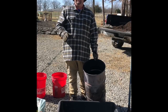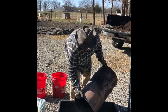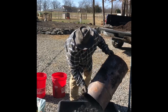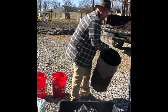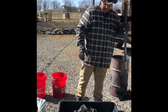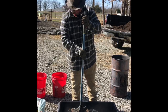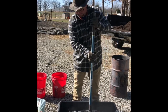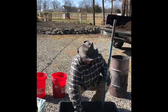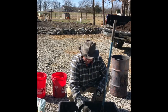Now we're going to inoculate some biochar. What you do is you take your inner retort and dump it in like so. This run I ran yesterday came out very nice. Take your tamper and crush it up. You'll find some pieces that didn't cook all the way through — toss those to the side.